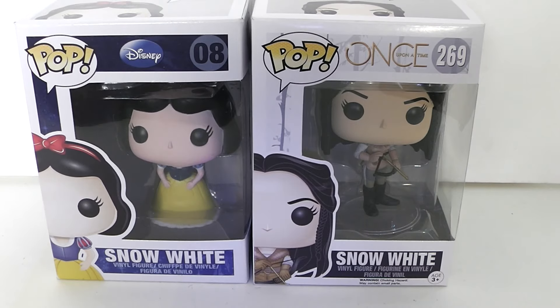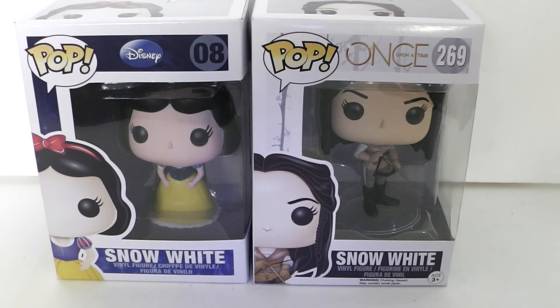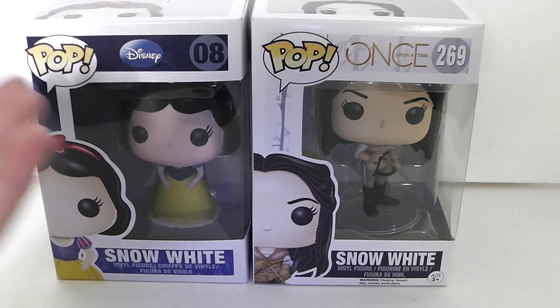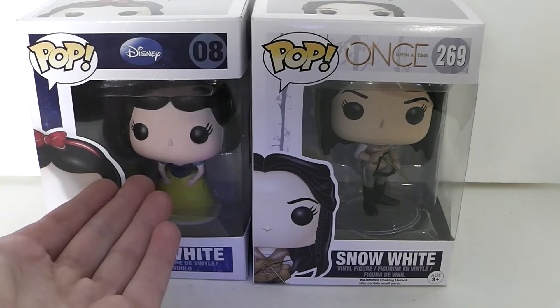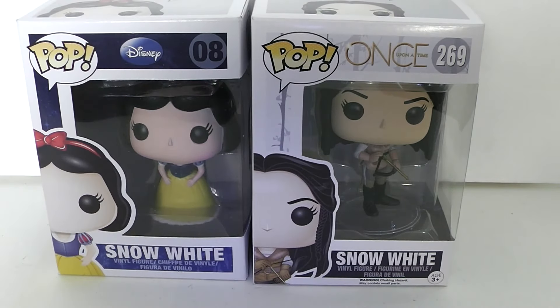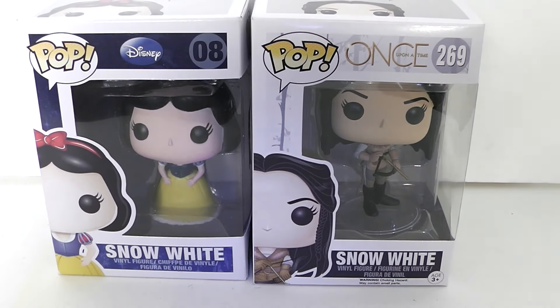I'm a huge Snow White fan as you guys know, and I really love that Snow White was one of the main characters on Once Upon a Time. I heard the Disney movie inspired Once Upon a Time, so that was pretty cool. I obviously prefer the Disney version because I grew up with her and she's just amazing, but I do really like her on Once Upon a Time too. And I didn't know what else to do today so I just decided to do this.